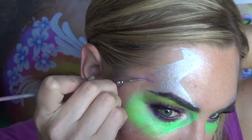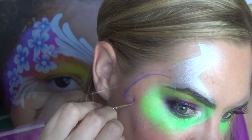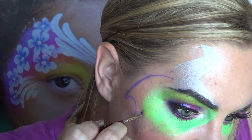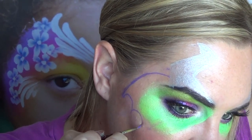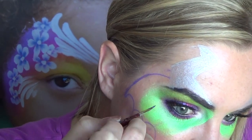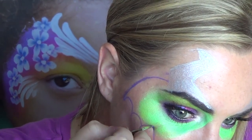I'm outlining the wings in purple and just do a curving shape coming from the horn with sweeping U shapes going towards your eye, and then finally you want to end the wing with it curving up in towards the outer corner of your eye.